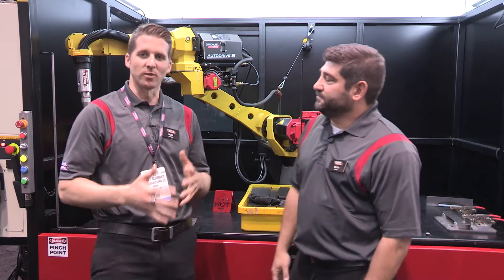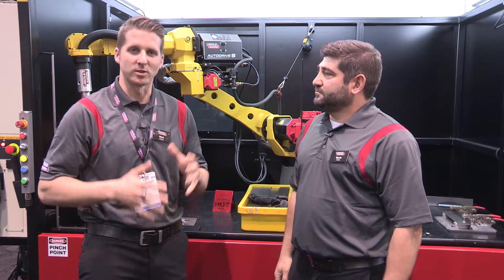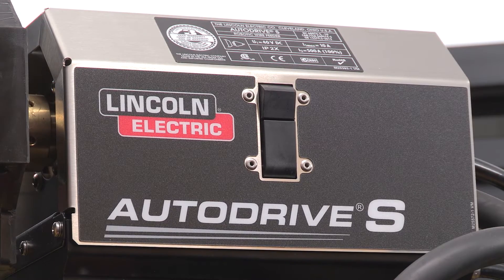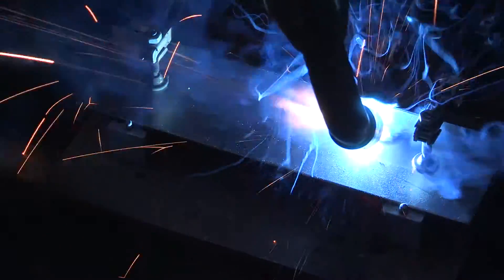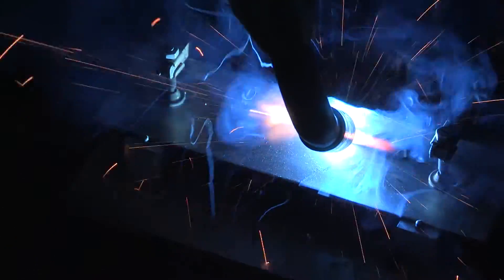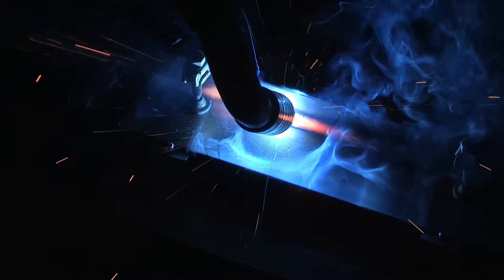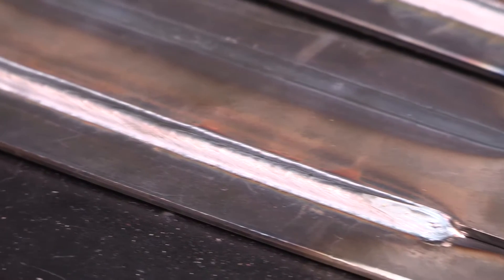The AutoDrive S is a servo-driven robotic feeder for steel alloys. This feeder allows closer synergy between the power supply and the feeding unit, which allows us to produce better results from a robotic welding standpoint. With a robotic start using this system, we can reduce spatter generation up to 85% and improve consistency throughout the weld.